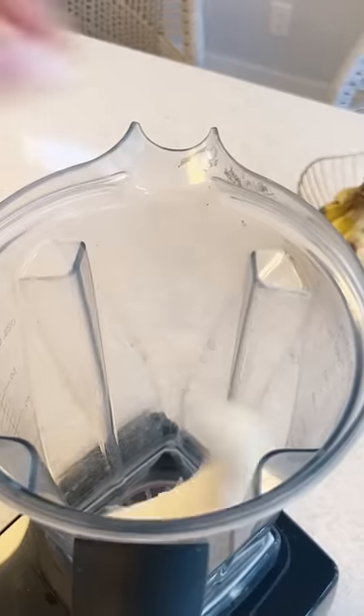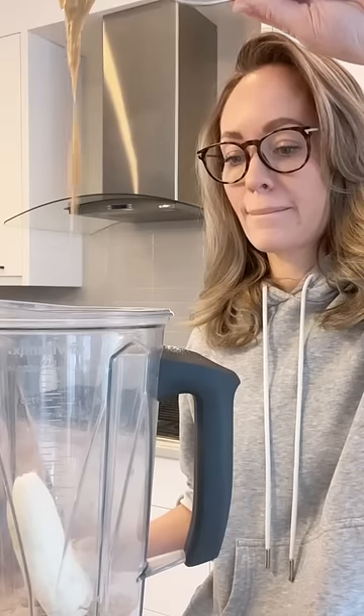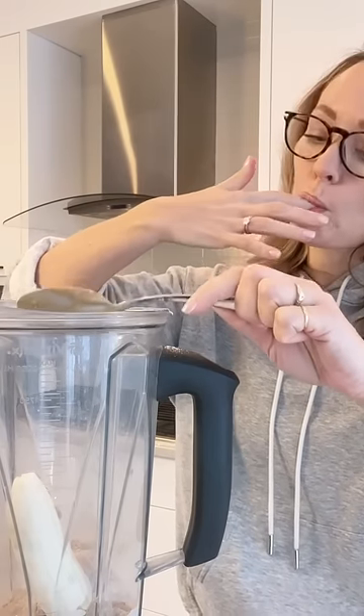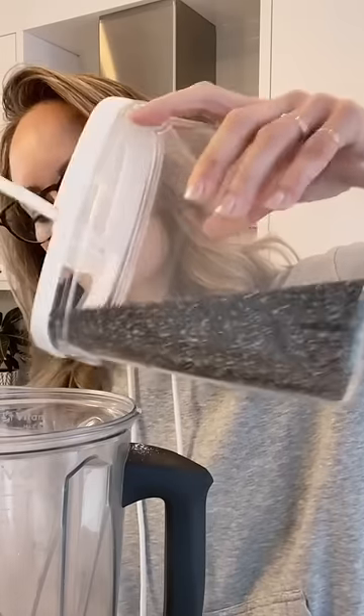This is my favorite high protein snack and it is super easy to make. You just need one ripe banana, a scoop of chocolate protein powder, followed by a heaping scoop of delicious peanut butter. Then we're going to add a tablespoon of cocoa powder, followed by a tablespoon or so of chia seeds.